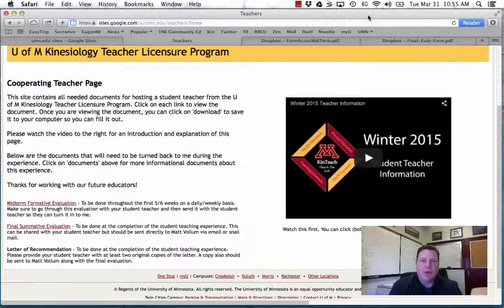Hello Spring Collaborating Teachers. My name is Matt Vollum. If I haven't met you yet, I will be meeting you soon. Thank you for taking a student teacher from the University of Minnesota — very much appreciated. It's been great getting into the schools, getting to know you, and seeing all the great things that are happening.